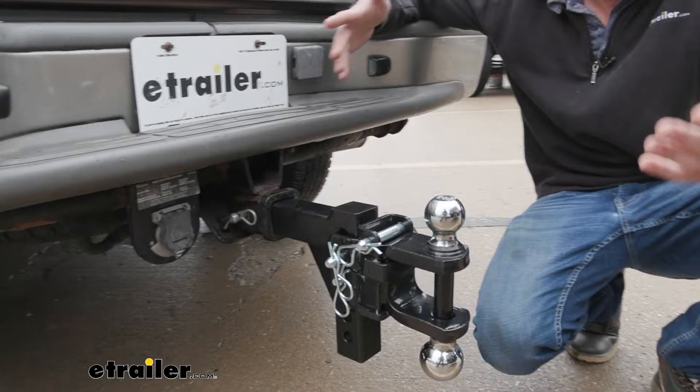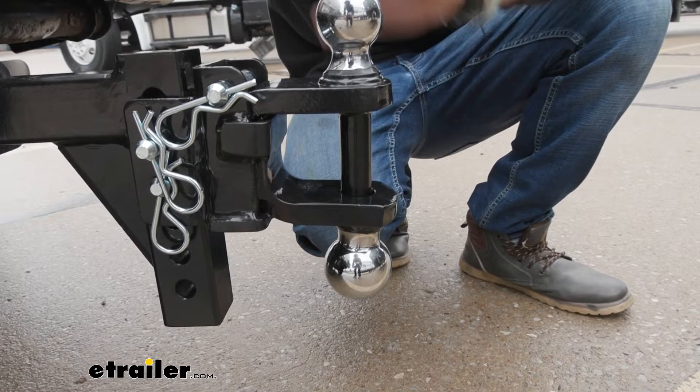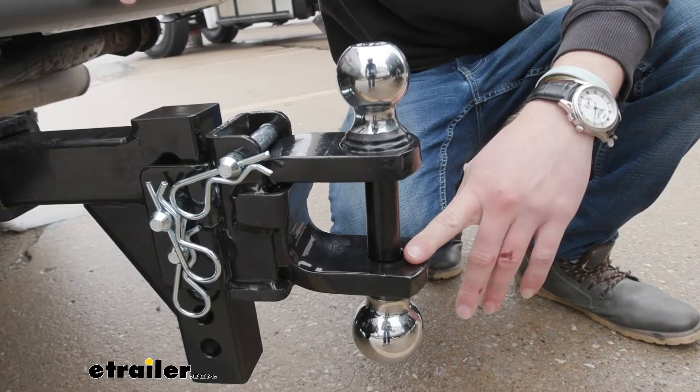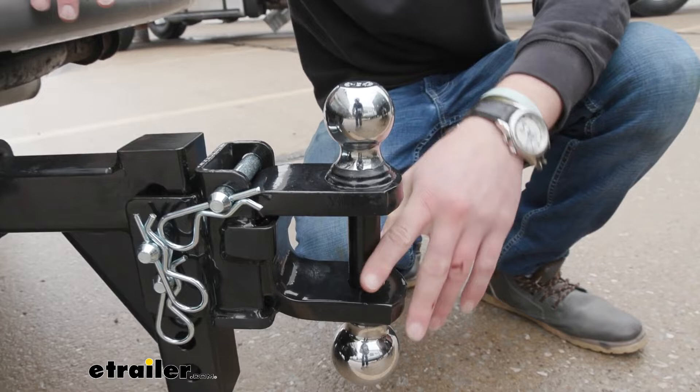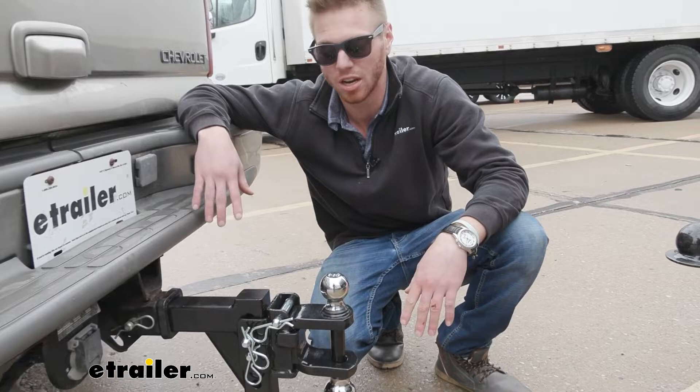This is going to have three different ways to hook up a trailer. We can pick between the two balls — a two inch on top and a two and five-sixteenths on the bottom, and we can switch that around depending on what you're using for the day. It can also be used with your pintle hook or clevis connections on your trailers. Just make sure the pintle hook is going to be around one inch in diameter, because that's what this is going to be able to accept.